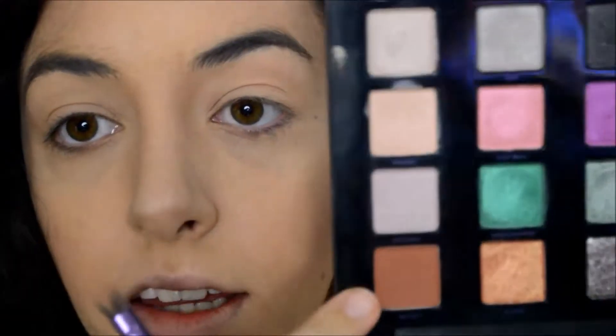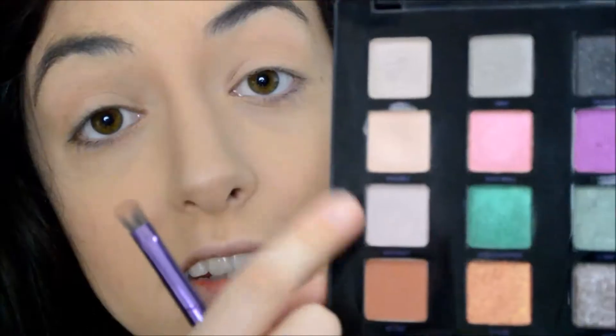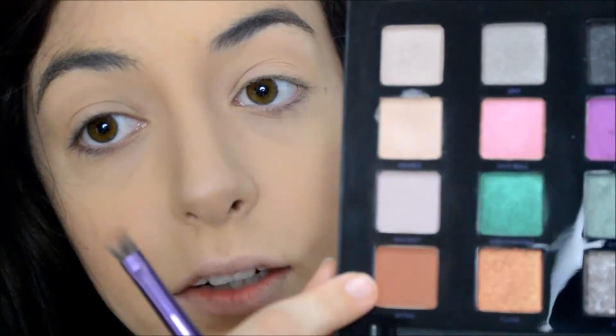Next I'm going to go in with these two colors, Discreet and Bitter — these are going to be our transition shades. I'm going to start with Discreet first, and then build it in with Bitter to kind of darken it up a little bit in the crease.